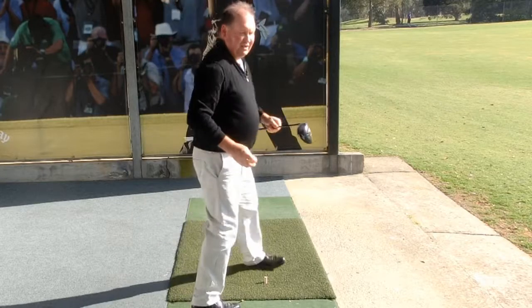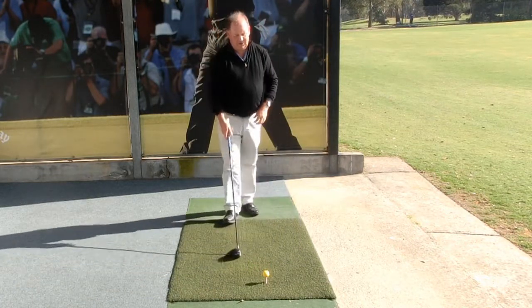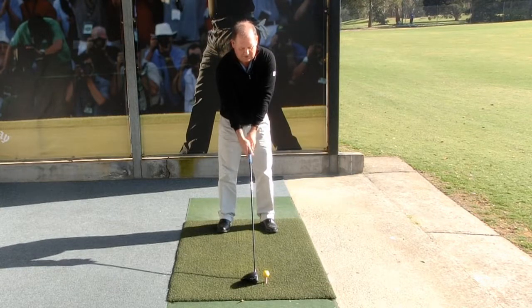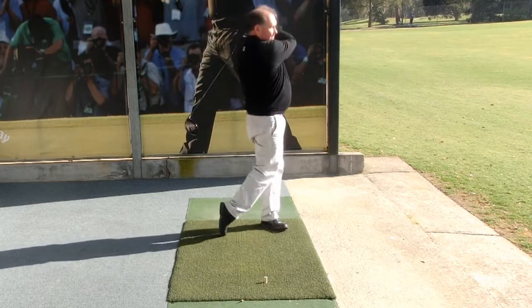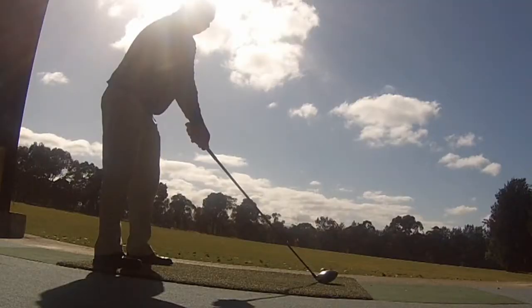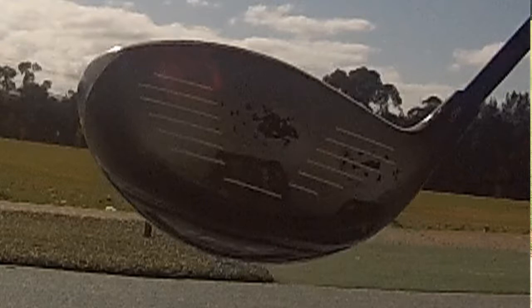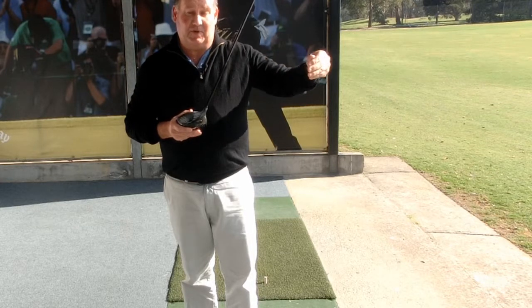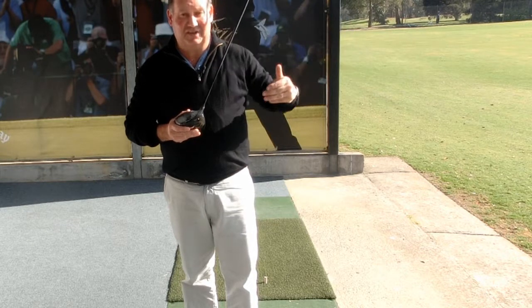What would happen if I hit it in a different part of the clubface? This time I'm going to try and change the position on the clubface that I strike it. I caught that a little bit lower on the clubface and a little bit more in the heel. As a result the ball faded a little bit and went lower, so I lost a bit of carry. It got a little bit of run but I lost a lot of carry, which really affected how far I could actually hit the golf ball.